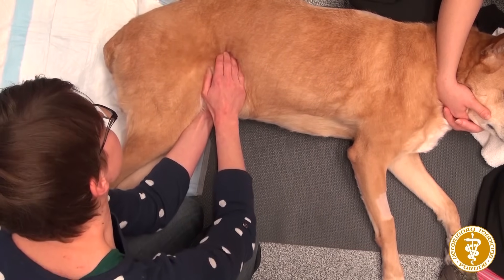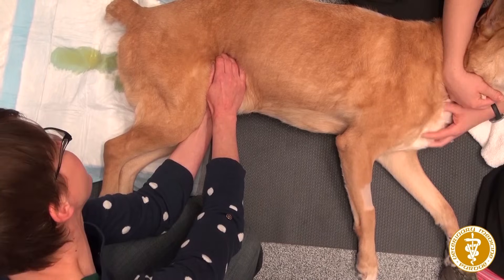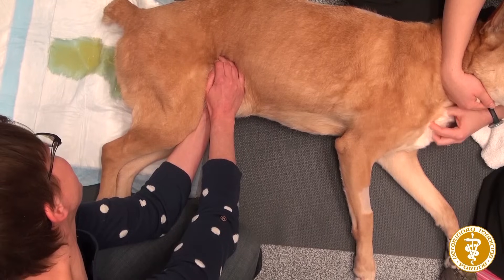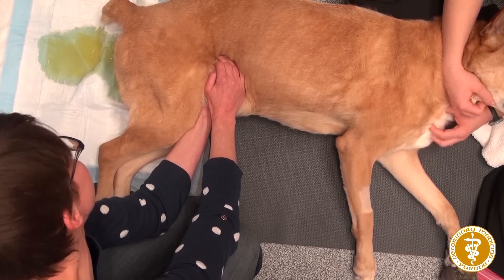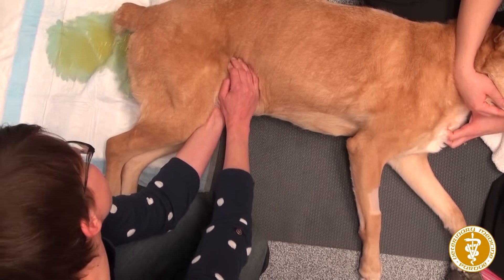Basically you want to isolate the bladder in your hands and then push. You can see as I'm pushing and applying even pressure, she's urinating, which is a good thing — you want the urine to come out. Usually I'll apply even pressure until she's done voiding, and she's still going, so we'll keep pressure on there.